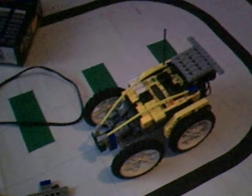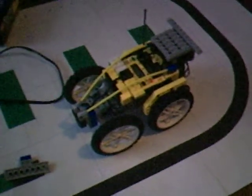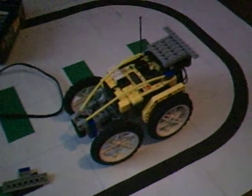Hey there YouTubers, this is LEGO Jason Master 212. I built a LEGO race car, or rack and piston steering car, out of the RCX. And it is one heck of a model that I built.